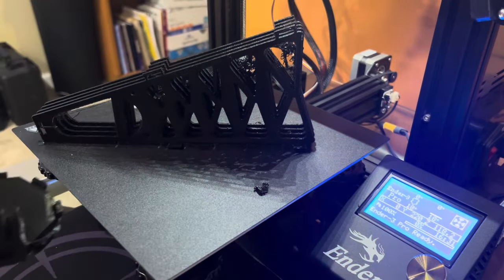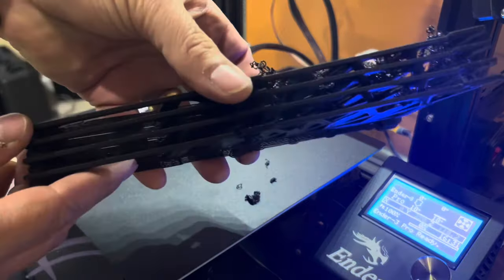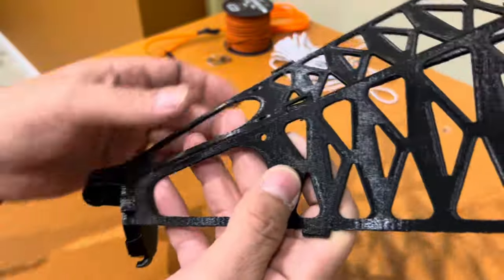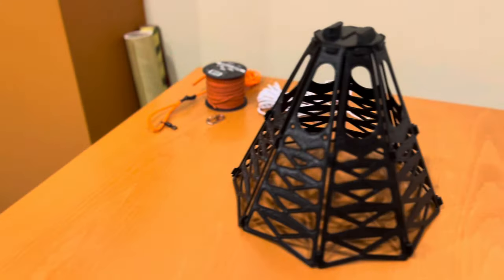The parts should be done printing — go ahead and pull those off. It does seem to be a lot stronger when you print them flat. You're going to need eight of these. Set the tab straight up, hook it over, put the next one in place, then put the little tabs together and that should be complete.